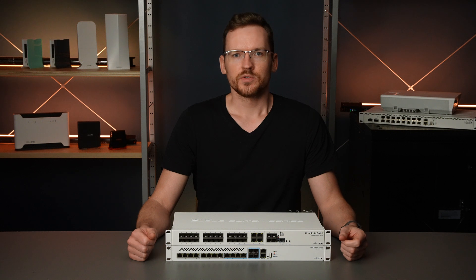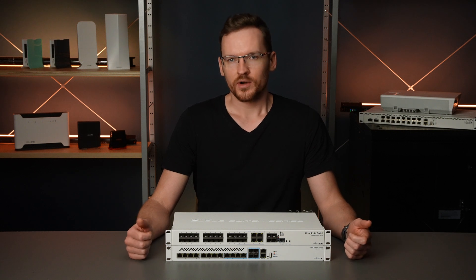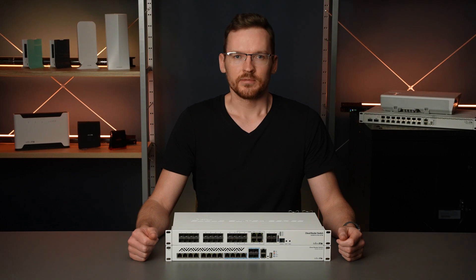This gives you the freedom to choose whether you would like to use Ethernet or SFP, and it allows creating physical link failover.